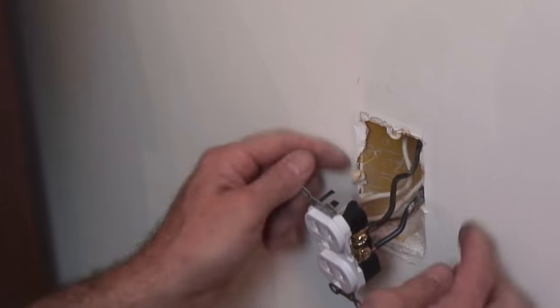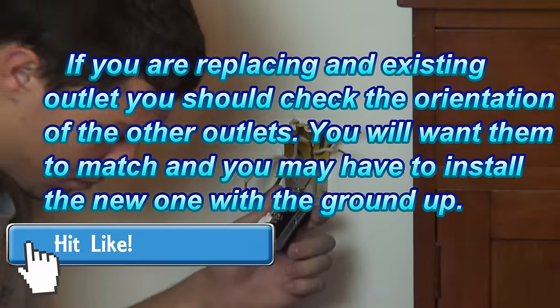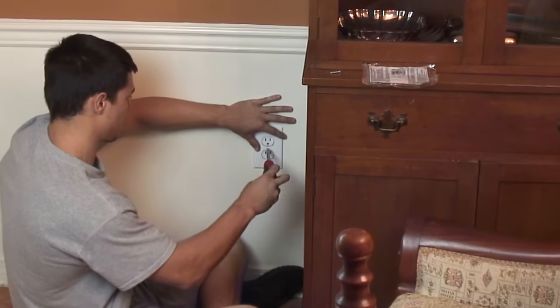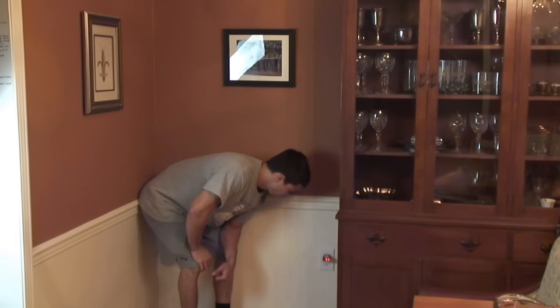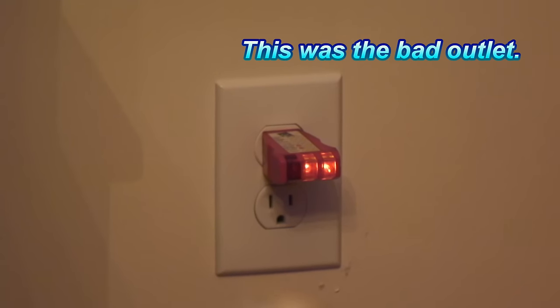Now all my wires are in order. We're going to make sure we have the ground down — that's how I'll remember to keep all my outlets the same orientation. We're ready to go ahead and check it. The power's turned on. There's my first outlet — and that was the outlet that wasn't working earlier. That wasn't too bad at all. Don't forget to subscribe. Check out Paulstoolbox.com for all my archive videos, and I will see you on the next project.